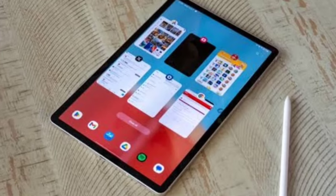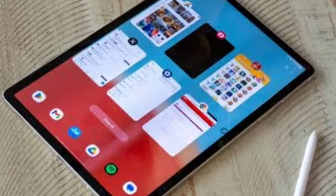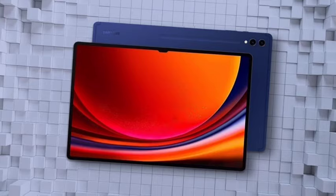Once we talk about the display, it comes with a 12.4-inch Dynamic AMOLED display with a 120Hz refresh rate and high brightness. The display is also top-notch — a flagship display you are going to get.